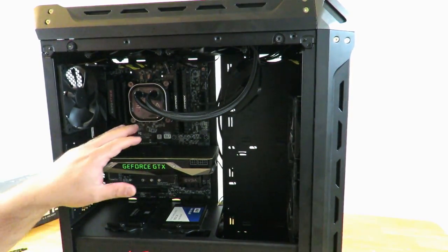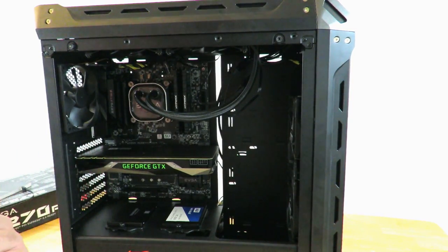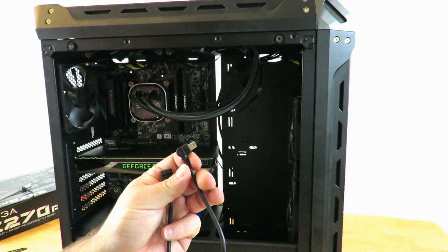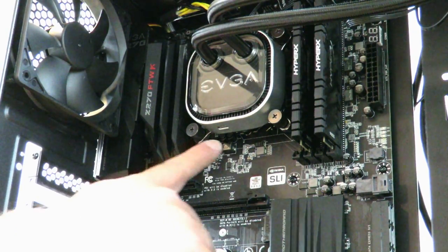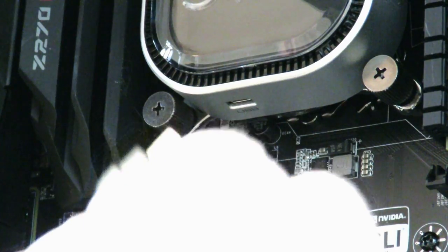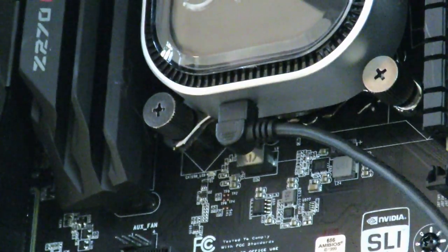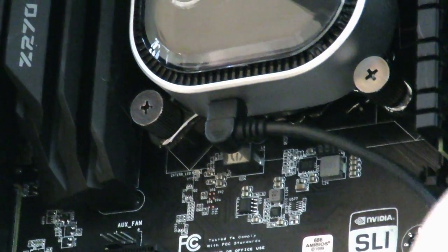Now she's starting to look real sexy with the liquid cooling unit and then of course the 1080 Ti Founders Edition. Now we're going to start doing cabling but we're first going to finish off plugging in the liquid cooling unit. This needs to connect down here — right here is where you're going to connect that cable. We grab this USB cable that it brings and we just plug it in right here.